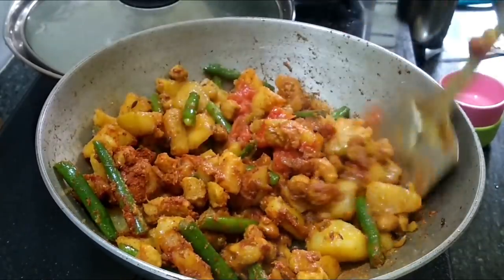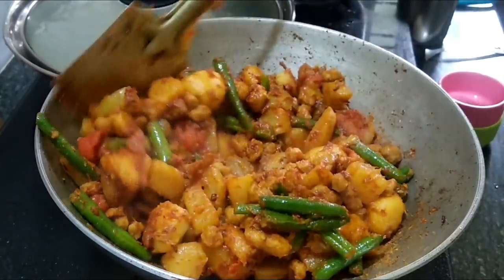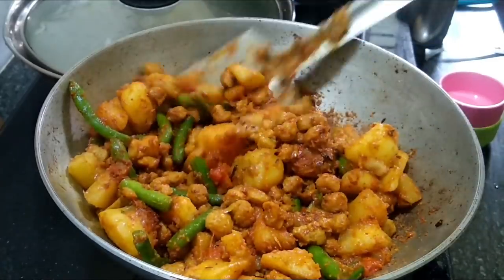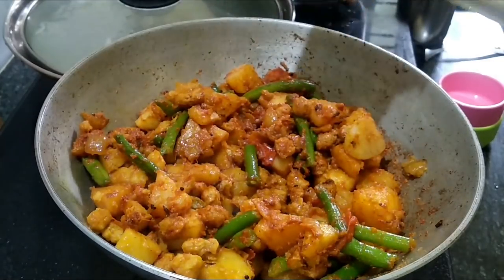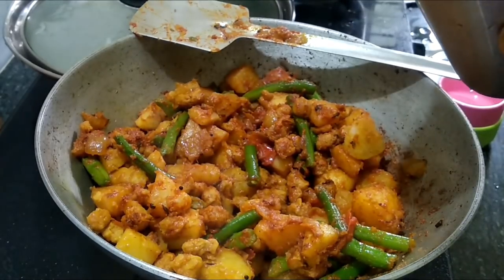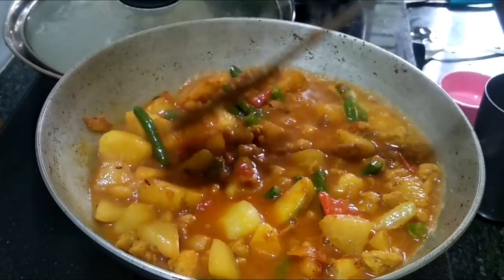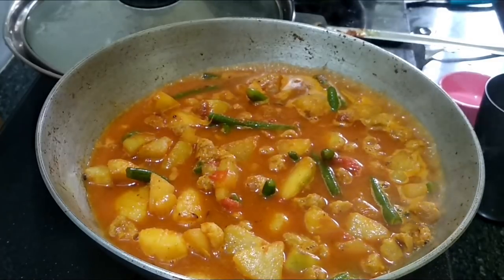I will make it a bit more. I will adjust the salt. Now we have added the milk in the pan and we need to add water to the pan as well.